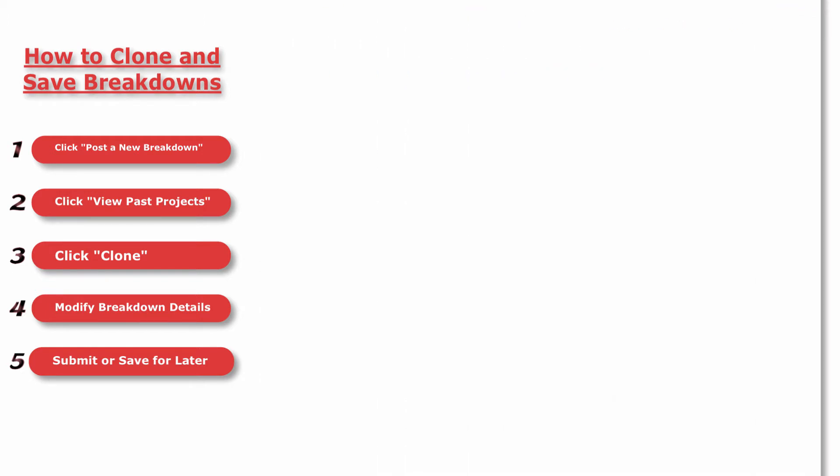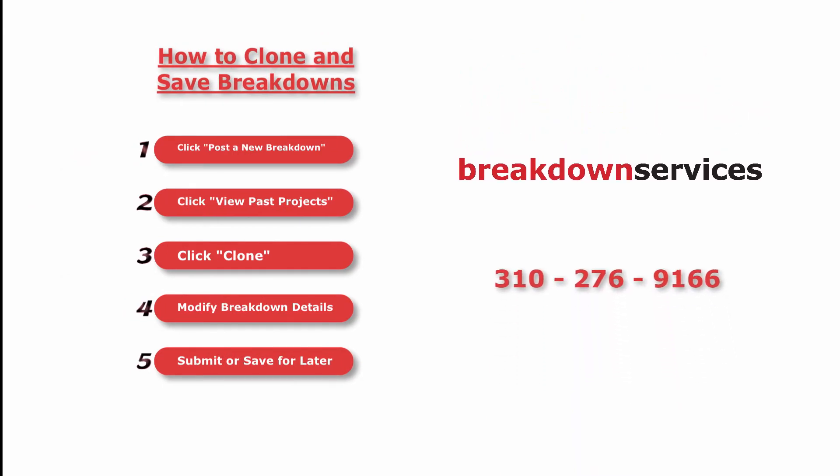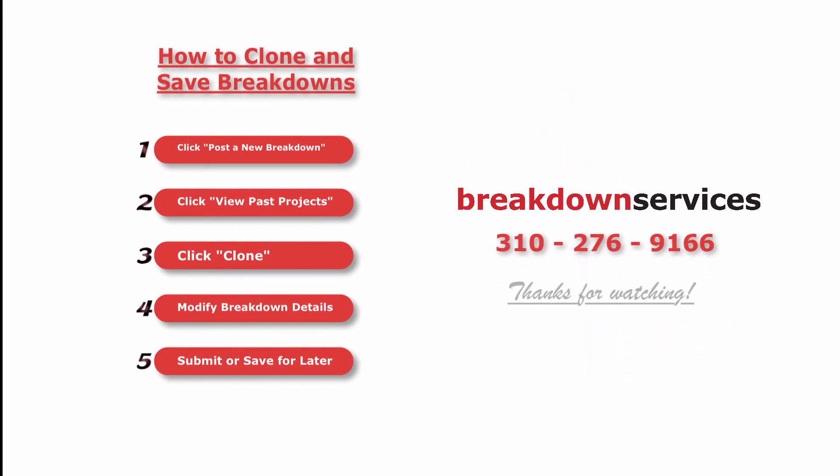For more information, please call us at 310-276-9166. I'm Jeffrey. Thanks for watching. This has been a production of Technicolor.